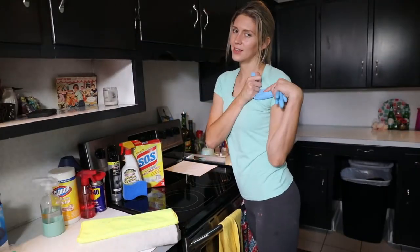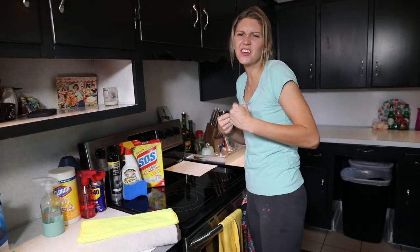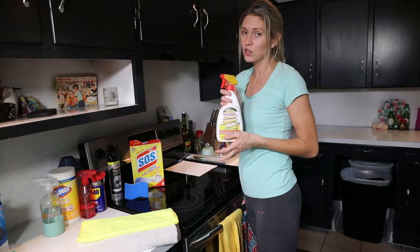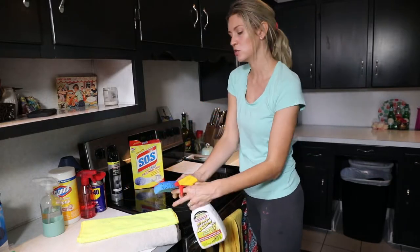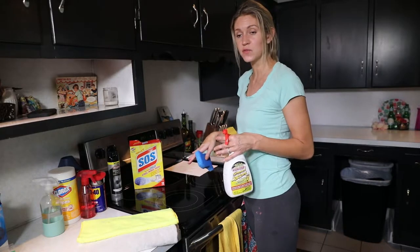First of all, you do want your gloves. I love my gloves — they make you feel like you can just handle anything. What I use is either a degreaser or Dawn dish soap to put on a sponge, and then just kind of spread it on there and let it sit for the first few minutes.